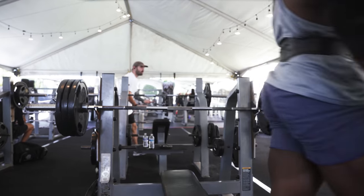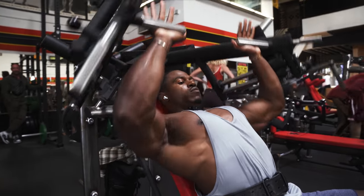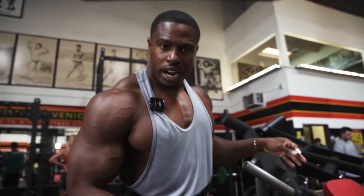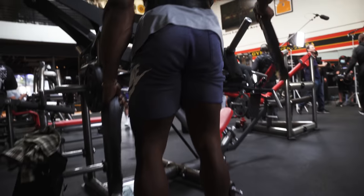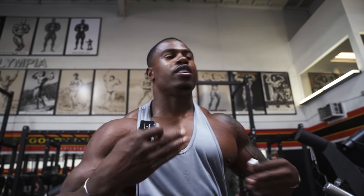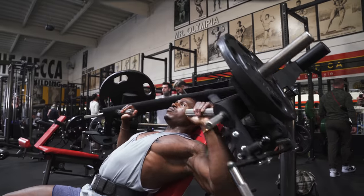Moving on — when you see me do that without weight, I'm not actually warming up, I'm just mimicking the movement. Although I'm already warm, what I'm doing is making sure I'm ready to do the movement pattern. It seems trivial, but for every exercise I need to make sure I'm doing it correctly, and the best way to do that is without weight — find the movement pattern, feel it out.